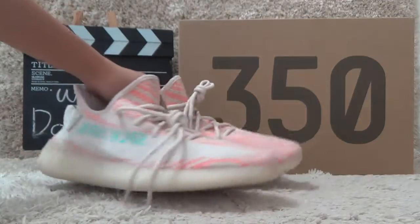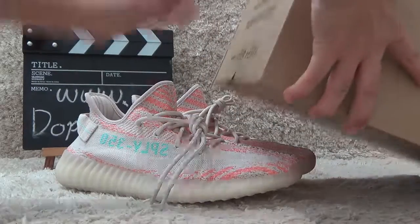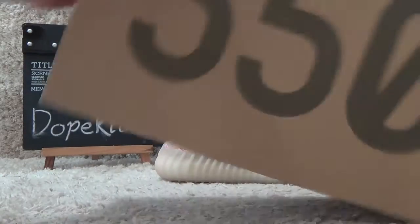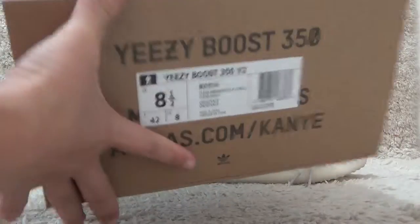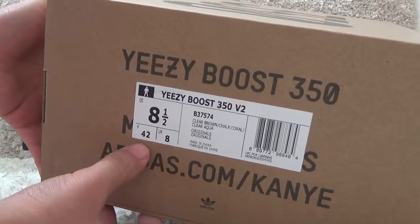The shoes are of authentic quality. Now let me check the box. Here is the box for the Yeezy, and here is the label for your shoes.